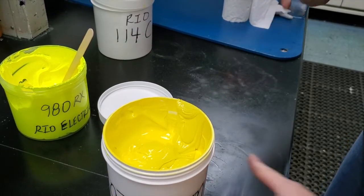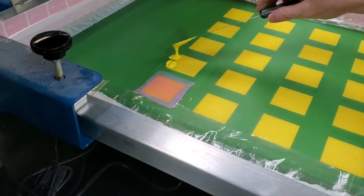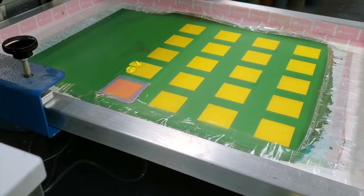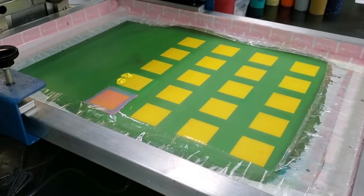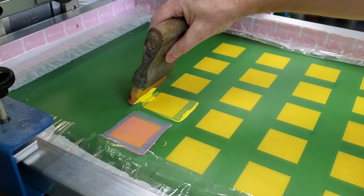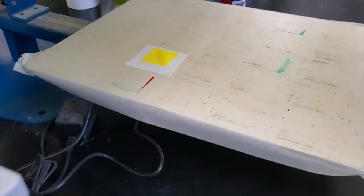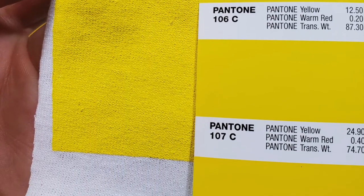So here we're going to take it over to the strike off — we always recommend doing this. Just a small square, strike it. In this case we're putting both colors next to each other, the two we made today — one we made out of 101C, one we made out of 114C to create 107. And side by side, great strike. One flood, one stroke, and then we cure it before we look at the color. And as you can see, it's a good match.